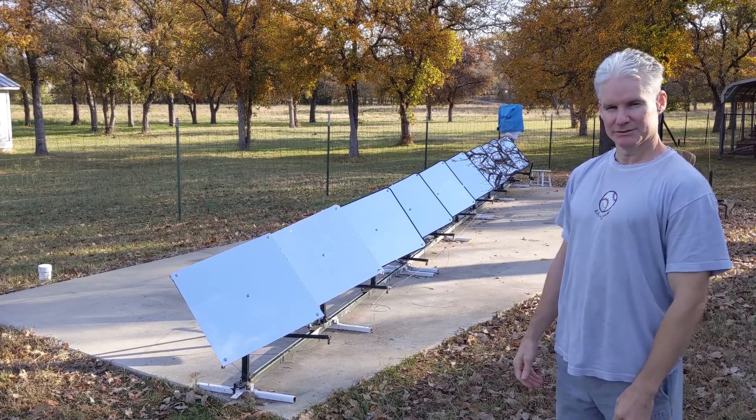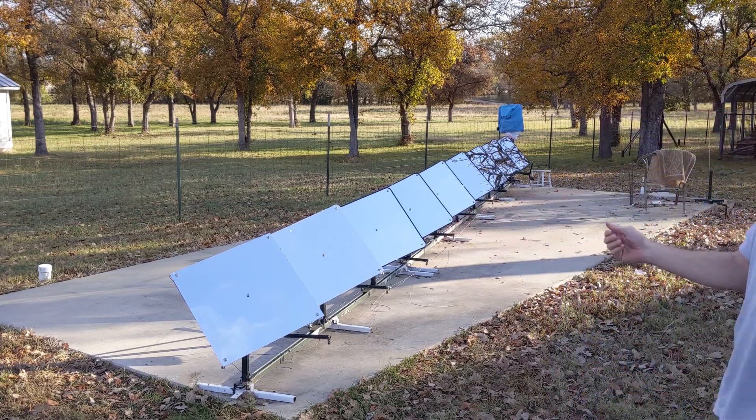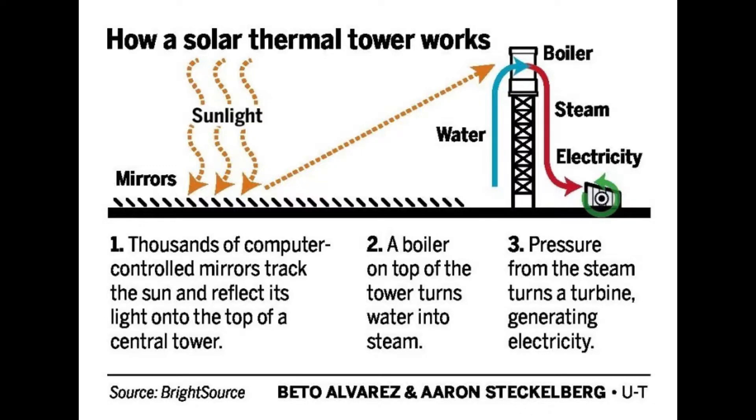Hello, I'm Bill Walden, introducing my prototype for a linear solar array. Archimedes is said to have defended the city of Syracuse using soldiers armed with polished bronze shields to burn Roman ships. As cool as it may sound to build a death ray,